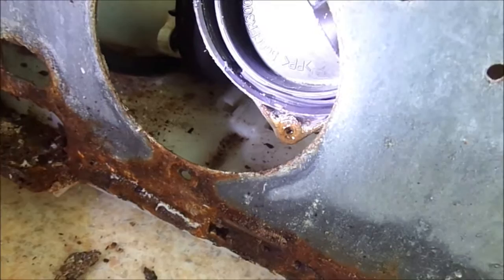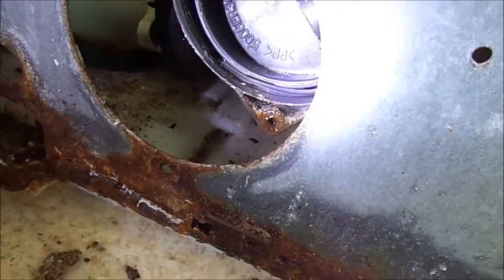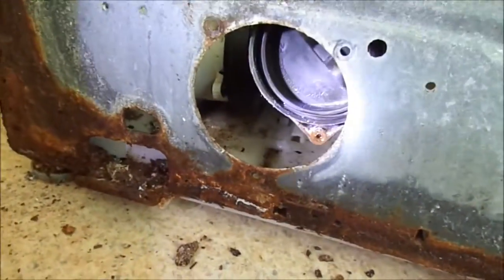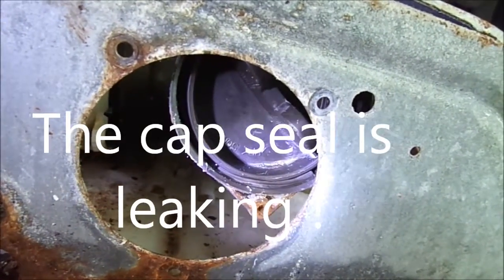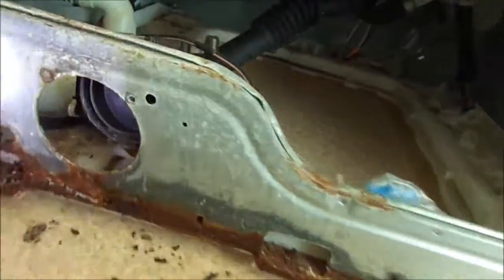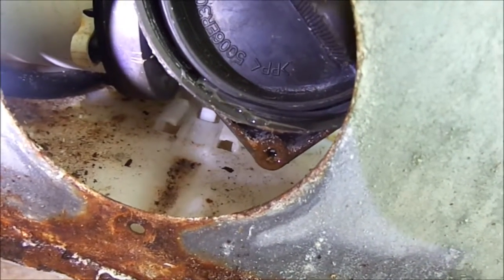There it is — that seal, that seal on the pump, is leaking. There, you see it dripping. You can actually hear it. You see the pressure.